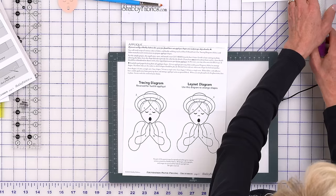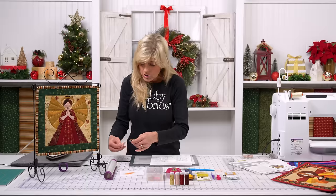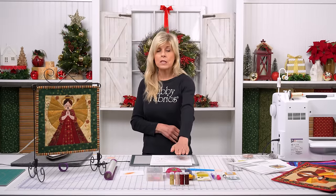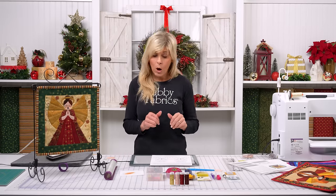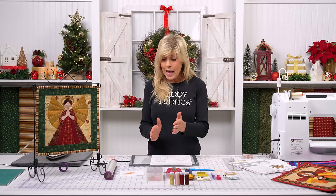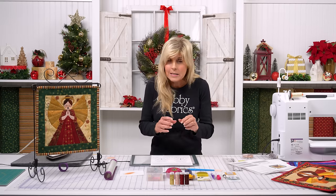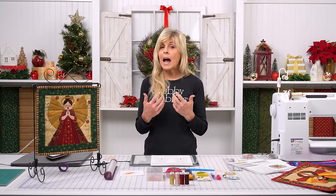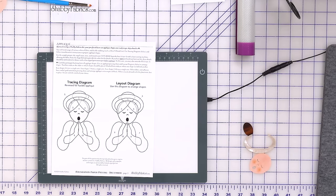I like to get all my pieces laid out, make sure I understand the orientation and sequence. You could also take a photo of the layout diagram. If you're getting the kit, you will not be using the tracing diagram because your pieces have already been traced and cut out for you. If you're getting the pattern and doing your fabric from home, you'll need to do the tracing diagram, get that cut out, and then use the layout diagram. If you're doing this from home and trying to get the little slits in the eyes, that's going to be a little bit trickier — I'm going to show you the process we used. Those are not small pieces of applique; that is what we call a knockout.